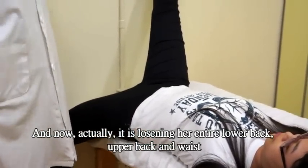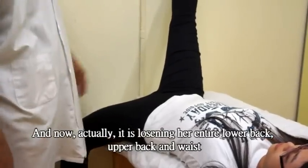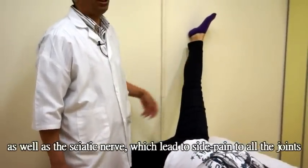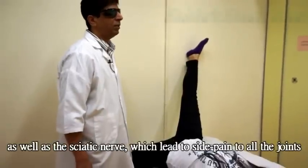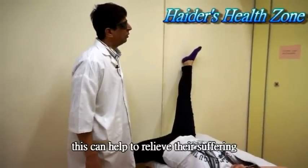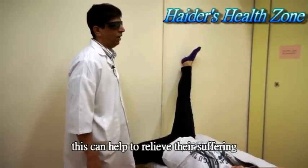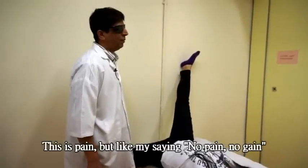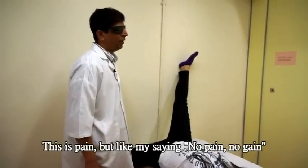The upper back, lower back, waist, and right down — and especially the sciatic nerve. People who are suffering from sciatic nerve pain usually get side pain in the joint going right down the leg, so this can help them as well.